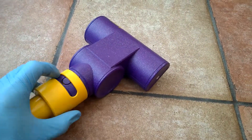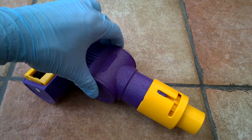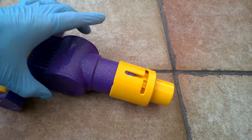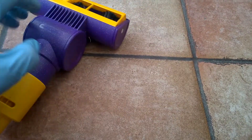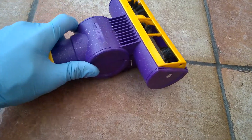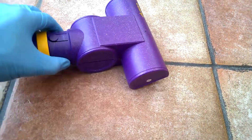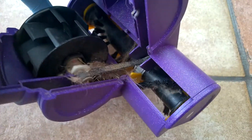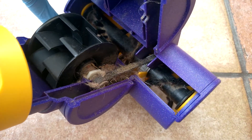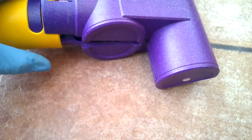You press that, slide it back, and then you should be able to open up the mechanism. There we go — and that's where you see all your lovely glorious dirt. Needs a good cleaning there. Not sure if it opens fully — but that's about it.